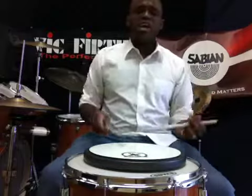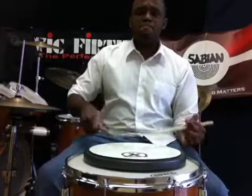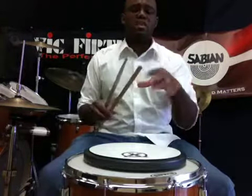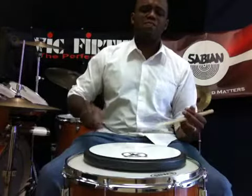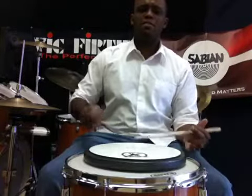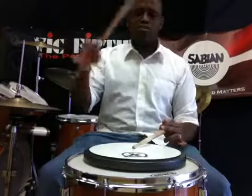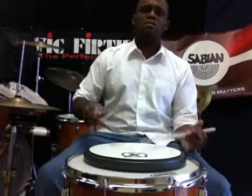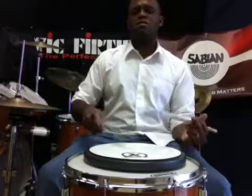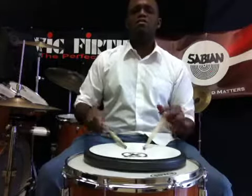So you play that up to speed. That makes me think of there's a snare drum solo called the Three Camps — it kind of just goes like that. It goes on and on. There's a middle section with 10 stroke rolls.